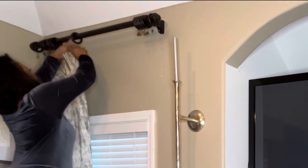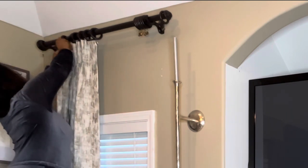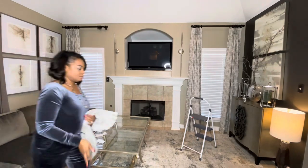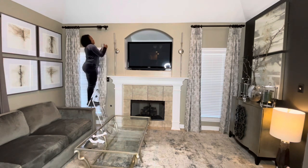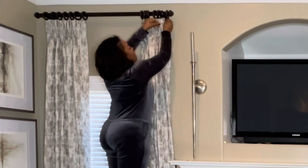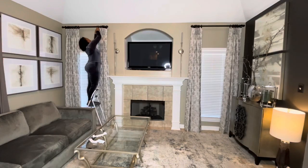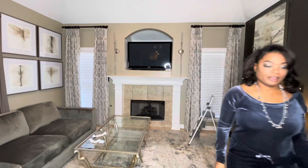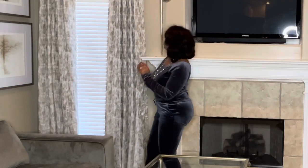I'm going to stick the drapery pins directly into the hole attached to the rings. I'm leaving the little clips on the back of the drapes — they're not needed, they're just there in case I ever want them. I did the same thing with the other panel, hung them, and they are perfect — just like I want them, kissing the floor.